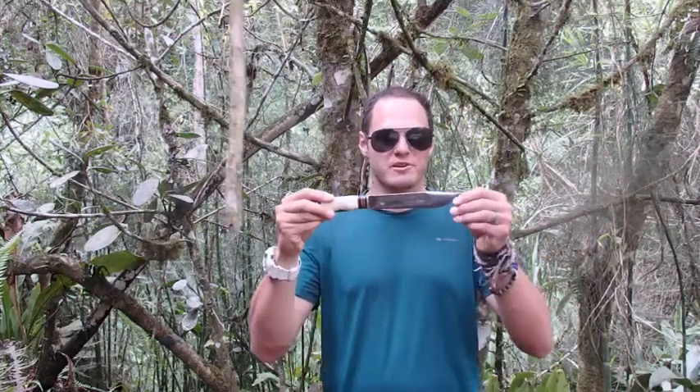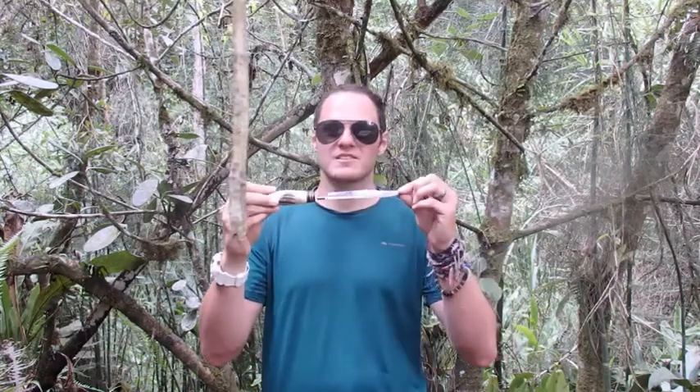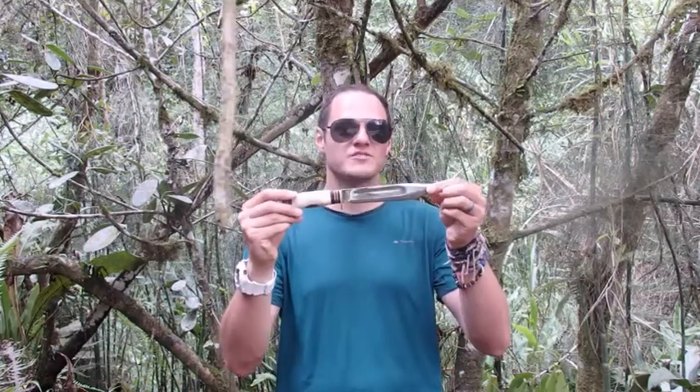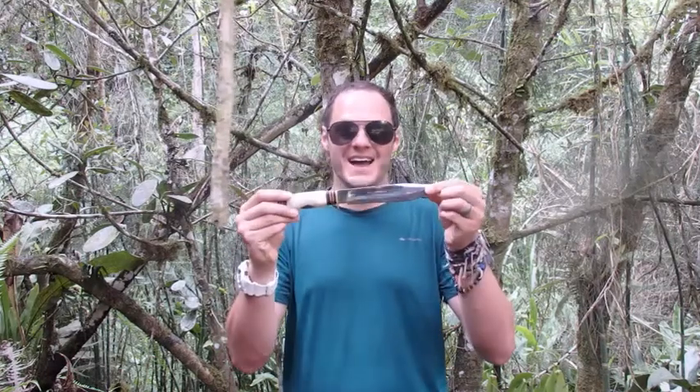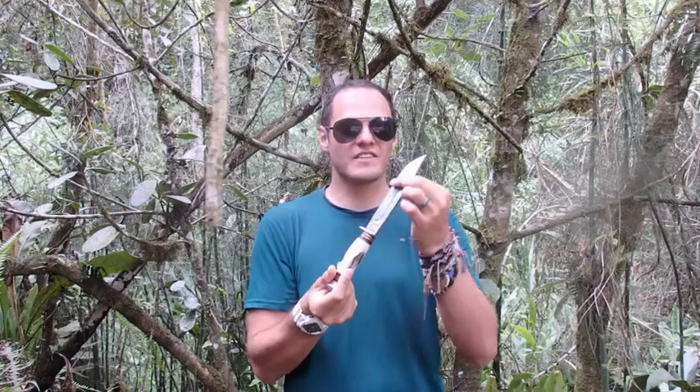Hey Globemouth Geeks, welcome to the beautiful jungle of Peru. I have my survival knife with me, which is very important. But the surface of my survival knife is beginning to go brown because it's made of high carbon steel, and the iron in the high carbon steel reacts with oxygen in the air, and that produces this tarnish on the surface.